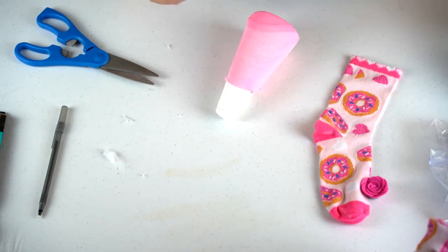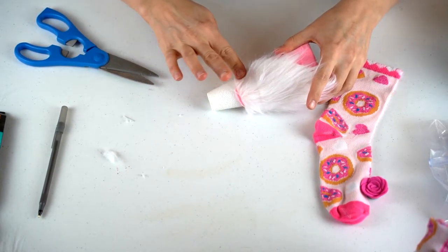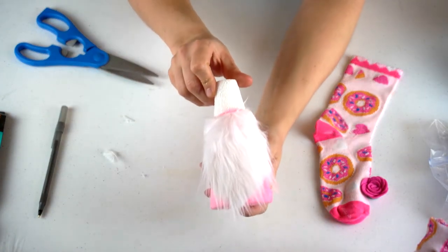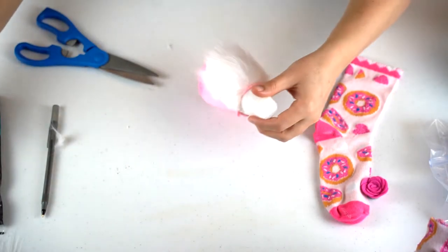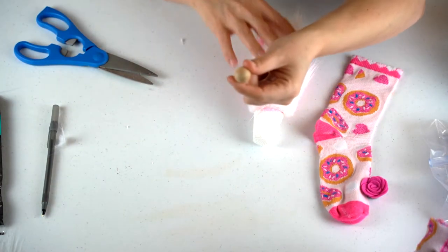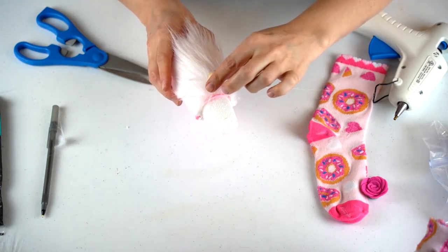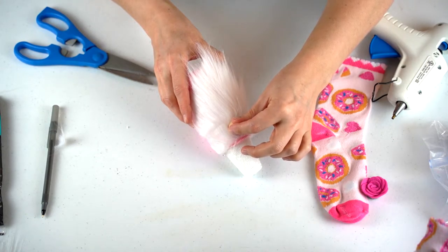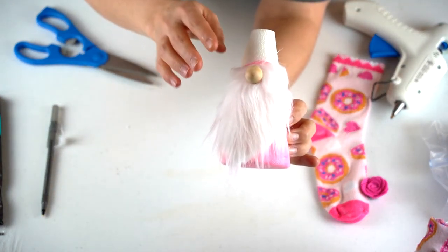Go ahead and glue it on slowly — you will burn yourself, which I'm going to do. Just put it on there and glue it down. Then glue on the nose — the little wooden round ball — and stick it right on top of the beard. Hold it in for a little bit to make sure it sticks to the boxer fur. So now you've got your beard, your nose, and your bottom.